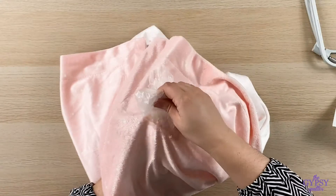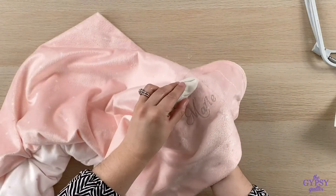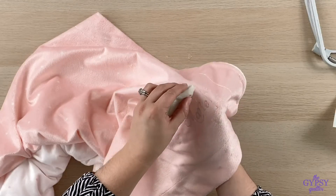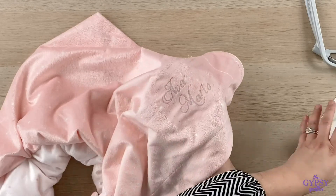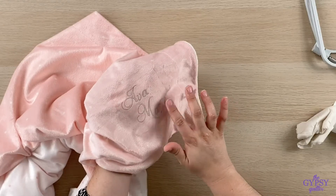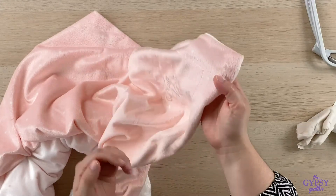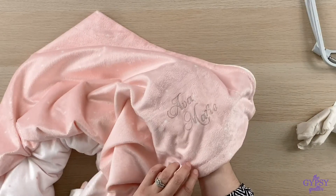I'll flip it over here and get rid of all of this topper. We'll just use a little bit more water to get the stickiness of the stabilizer away. You'll probably want to wash this before you gift it. But as you can see, the stitches are sitting beautifully on top of this cuddle fabric. It's ready to gift — nice and soft. There's absolutely no stabilizer left at all on this cute little project.